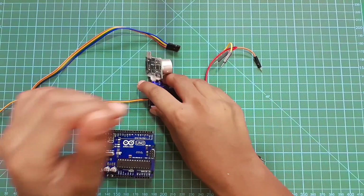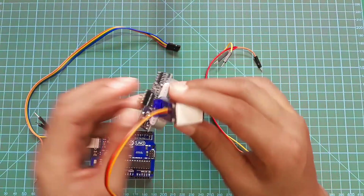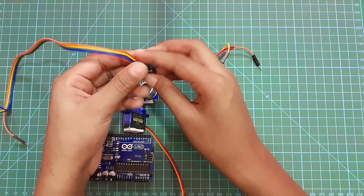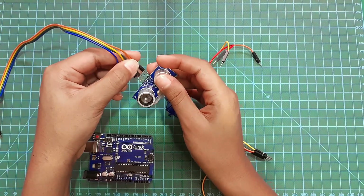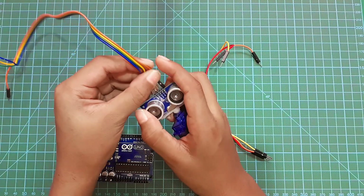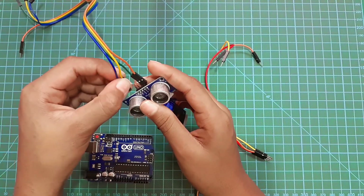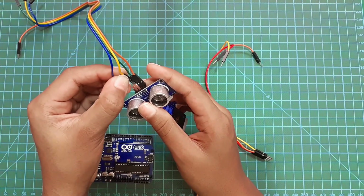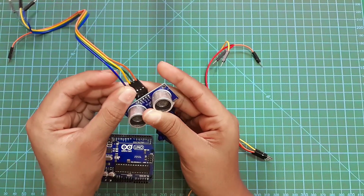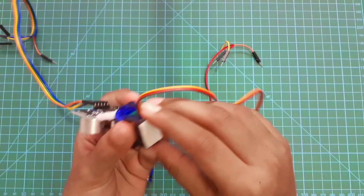I already attached the ultrasonic sensor and servo motor using hot glue, then pasted double-sided tape under the servo motor. Now I'm going to take four jumper wires, male to female. I'll take the orange jumper wire and connect it to the VCC on the ultrasonic sensor, the green wire to the trigger, and the yellow wire to the echo.